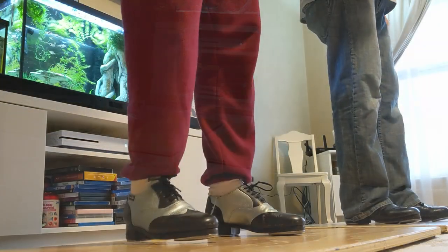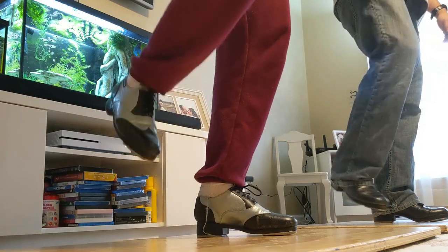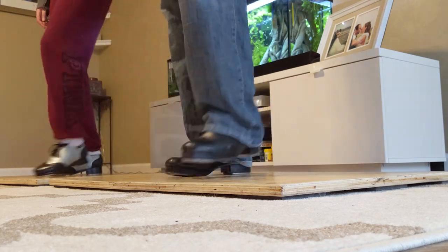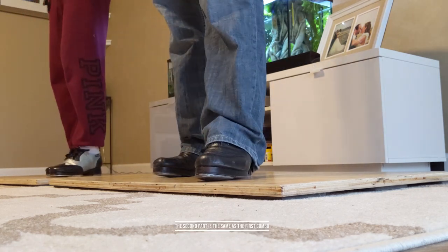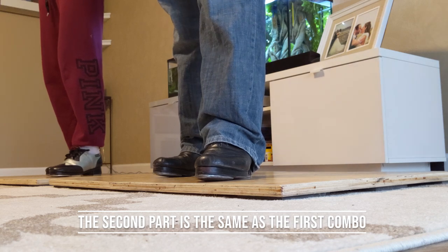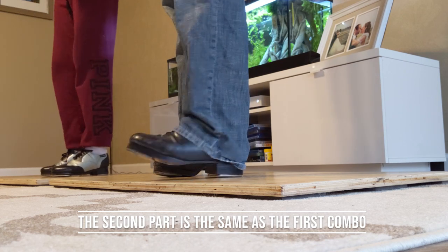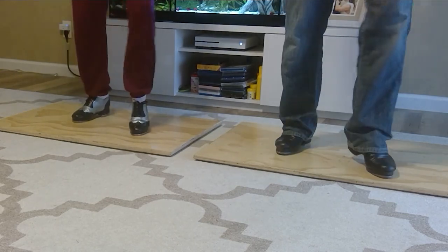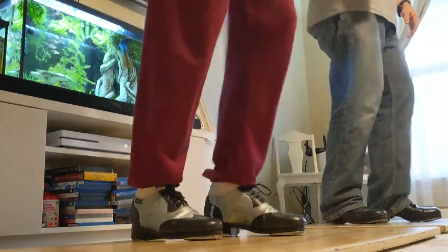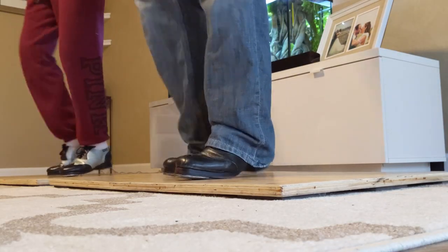So this one is... once again, that's... So the second part is the exact same as the first combo that we did. We're just changing up the beginning section. Correct. Ready? 5, 7, 8. A little faster — 6, 7, 8. Yeah, 7, 8.